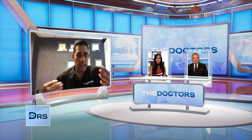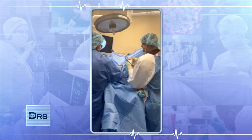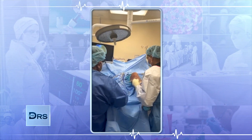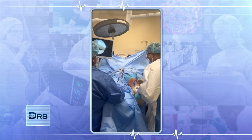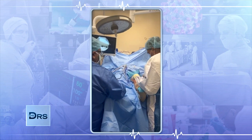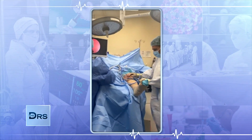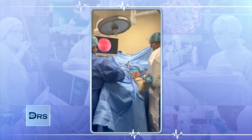Walk us through the procedure, Dr. Raj. So what I did is a knee arthroscopy. Simplistically, it's putting a camera inside of your knee. It's a very common outpatient procedure. Once I put the camera inside of your knee I saw exactly what I was dealing with. At that point I utilized a laser — a wand — to correct your meniscal tear, and your meniscal tear was corrected with the laser in order to preserve as much meniscus as possible.